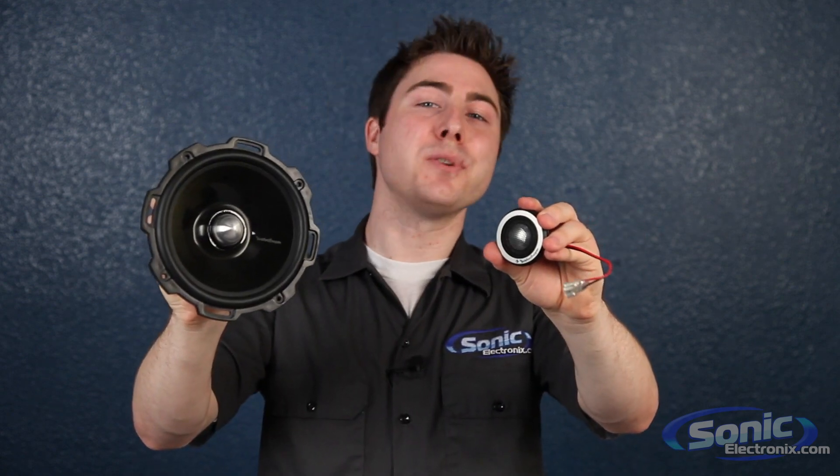Hey, this is Seth from Sonic Electronics, and these are the Rockford Fosgate T2 component speakers.